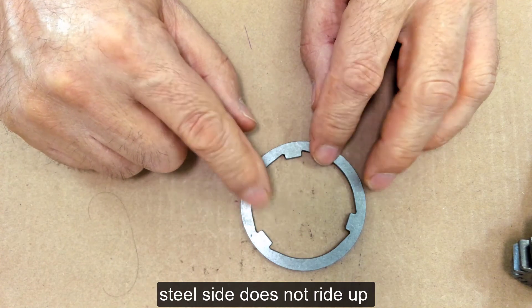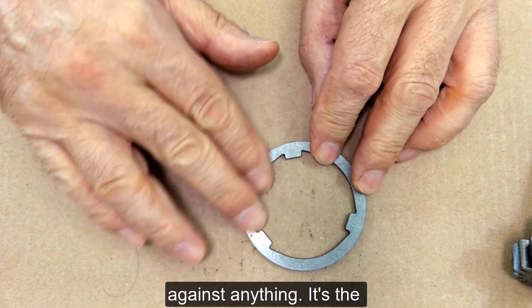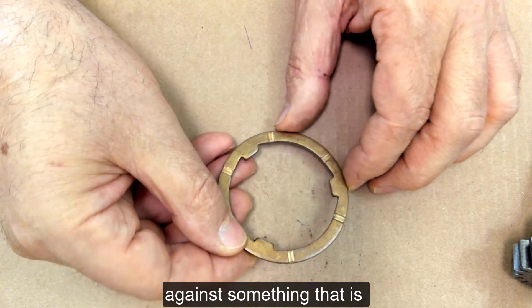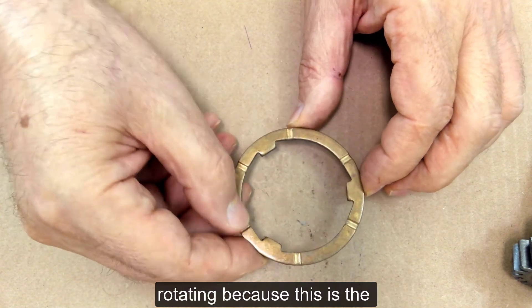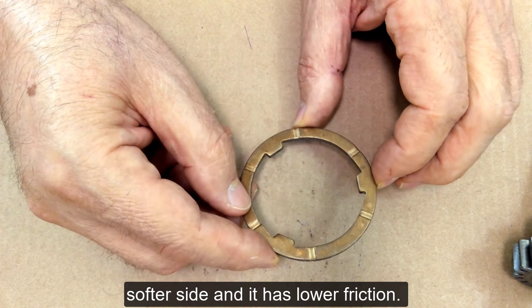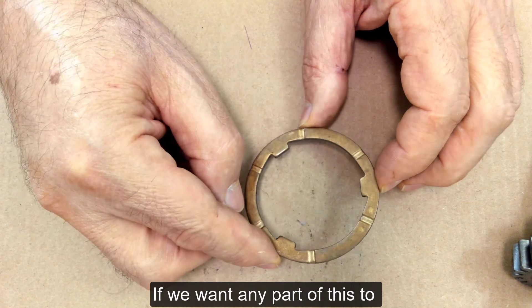The steel side does not ride up against anything. It's the bronze side that we want to ride up against something that's rotating, because this is the softer side and it has lower friction. If we want any part of this to wear,